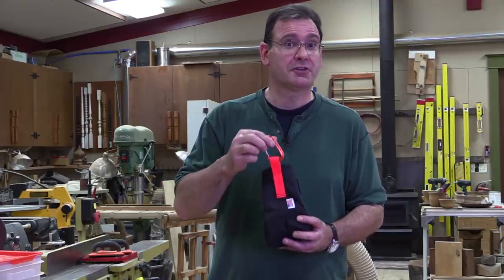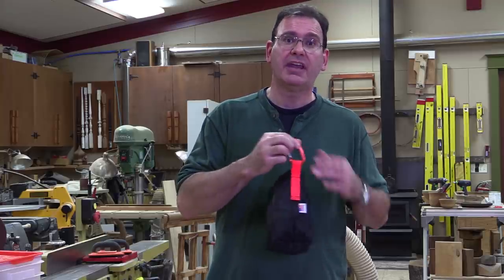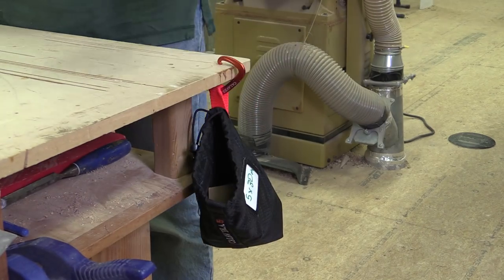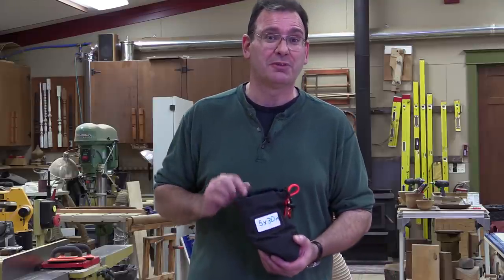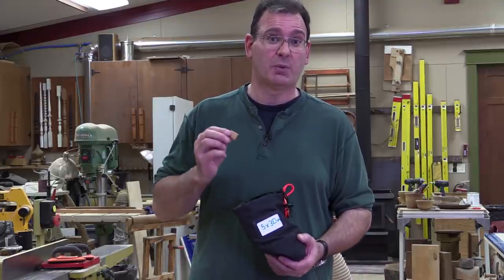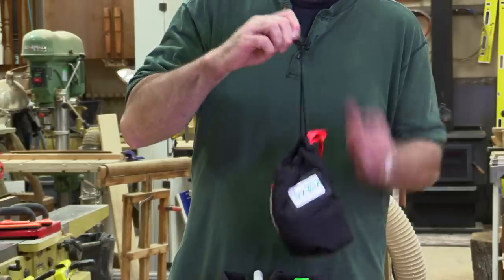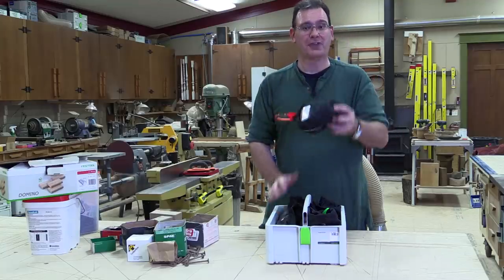Another great feature is this carabiner. I can hang this bag anywhere — on a ladder, on a scaffold, even on the edge of my workbench. And it's got a slot for a label, so you don't have to guess what's in the bag even when it's closed. And check this out — it's got a drawstring, so it stays closed and nothing falls out.